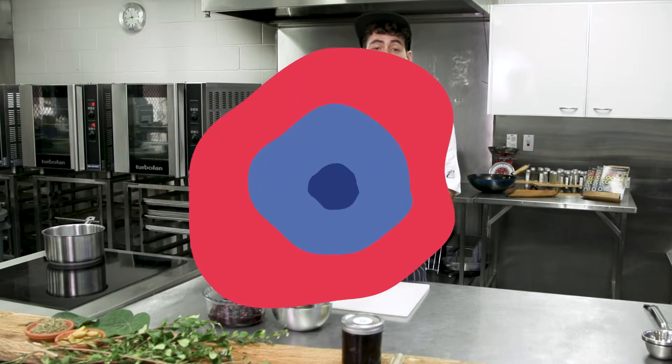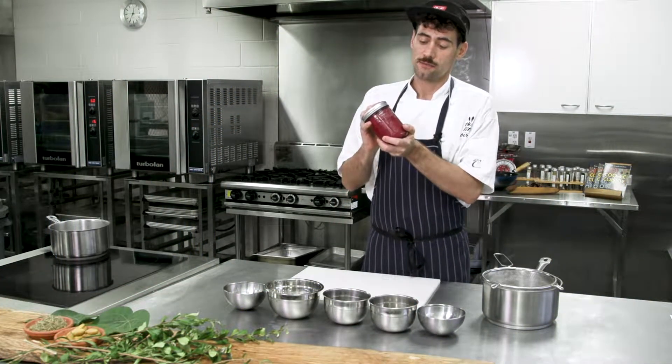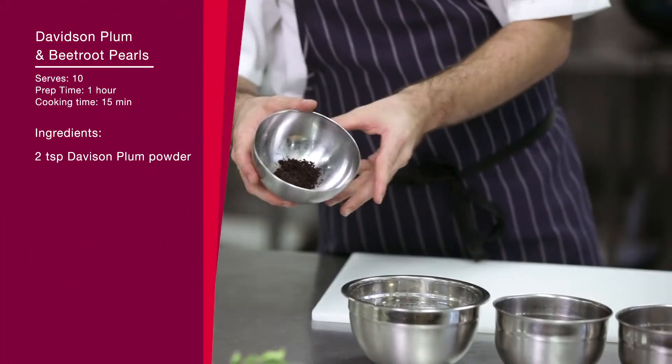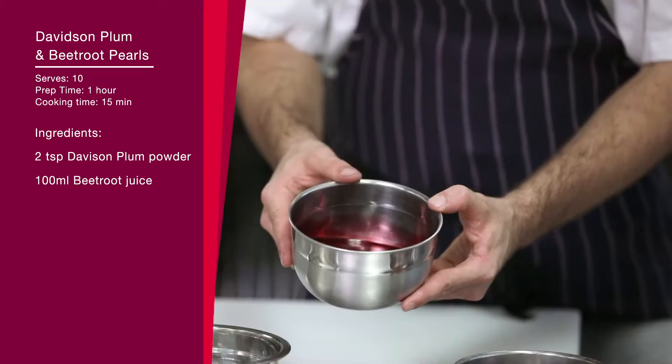I'm Chris Jordan from Three Little Birds in Brisbane. We do catering and events. I'm a Gurri man from New South Wales, born in McLean, which is Bungjalung country. Next, with the Davidson Plum, we're going to make some tapioca pearls. I'm making these with Davidson Plum powder and colouring them with beetroot juice.